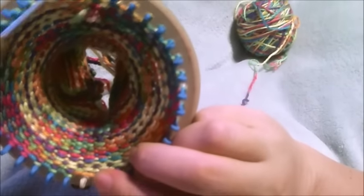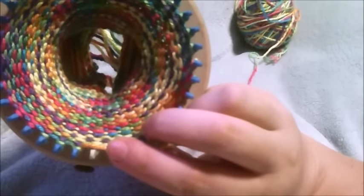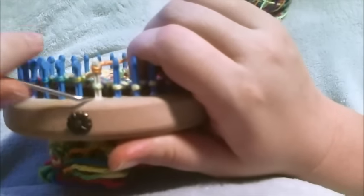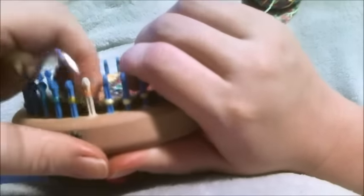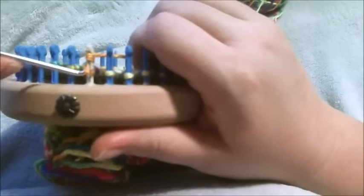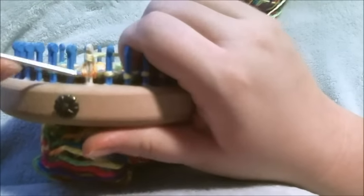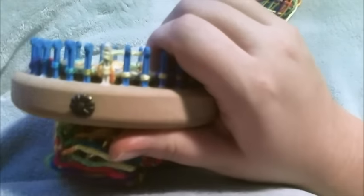With a lace bind off for half of the stitches, and I'm going to show you how to do that. What you want to do is chain the first peg five times: one, two, three, four, five.